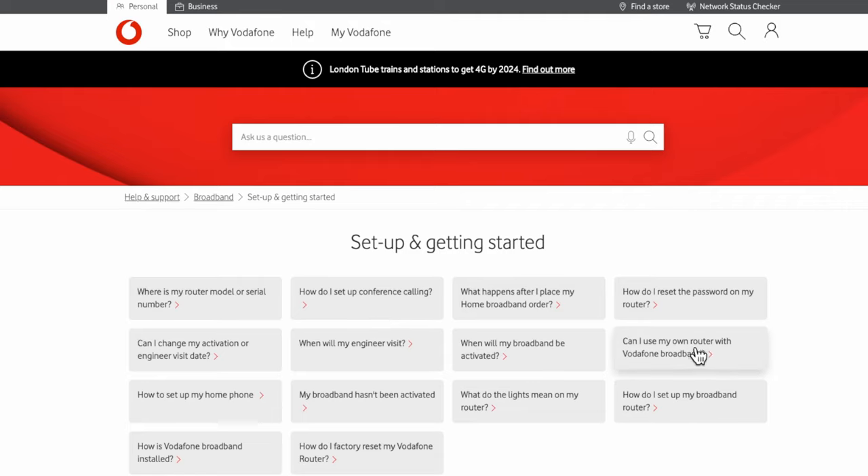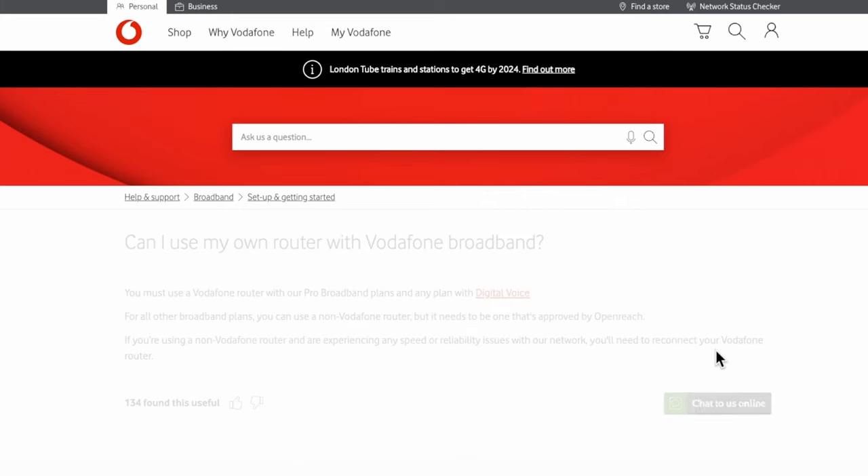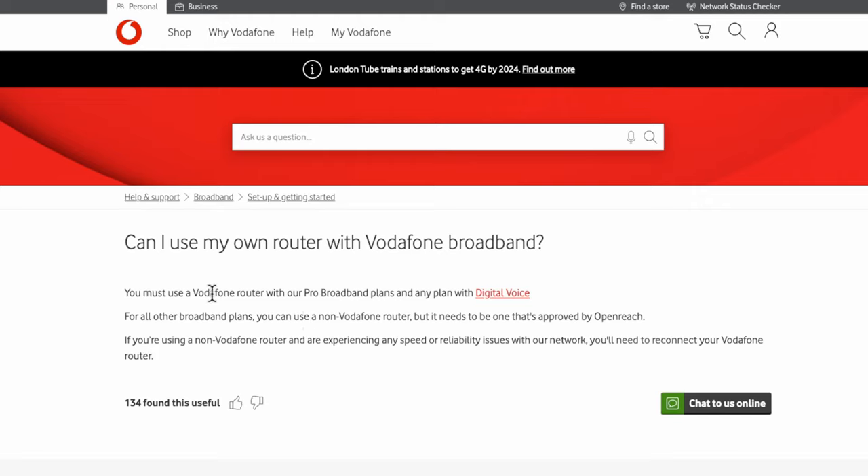Look for 'Can I use my own router with Vodafone broadband?' and click on that. There's a note saying that if you use a non-Vodafone brand and experience any speed or reliability issues, they'll ask you to reconnect the Vodafone router back to the phone line or fiber ONT box — the little brown or white box on the wall. You'll then need to go to 'Chat to us online,' speak to a customer service agent, and tell them you want to use a third-party router and replace the Vodafone hub.